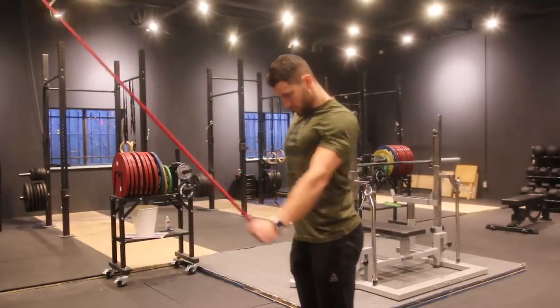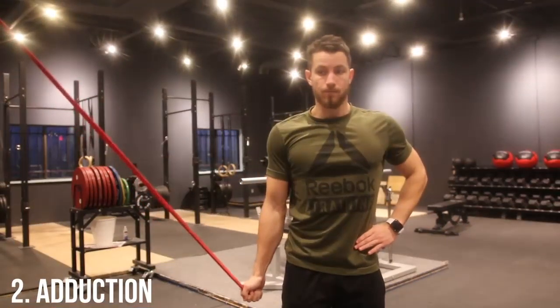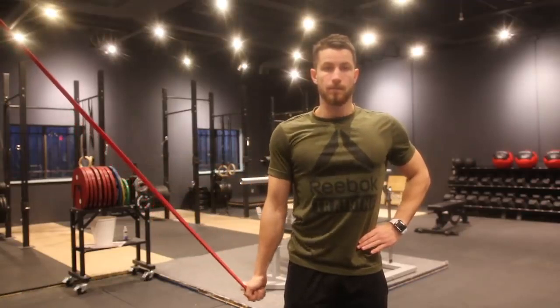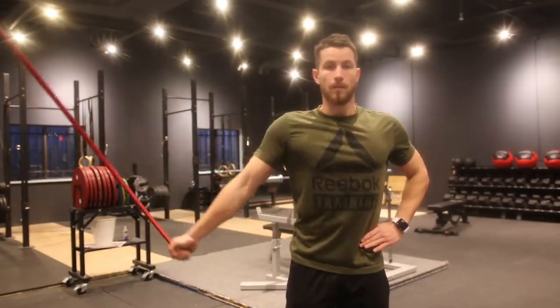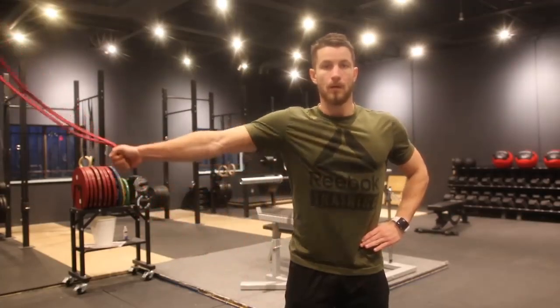Next up is the adduction exercise. Similarly, set the band up above your head. Pull it down and hold for three to five seconds at the bottom, and repeat 10 to 30 times. These are fantastic to do alongside all the exercises already shown.